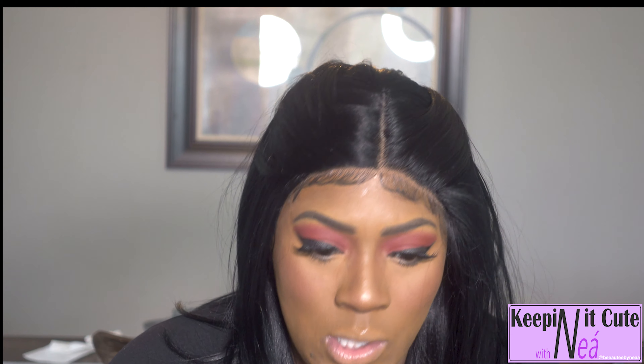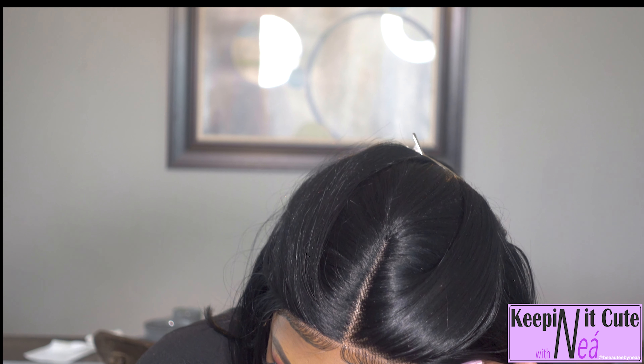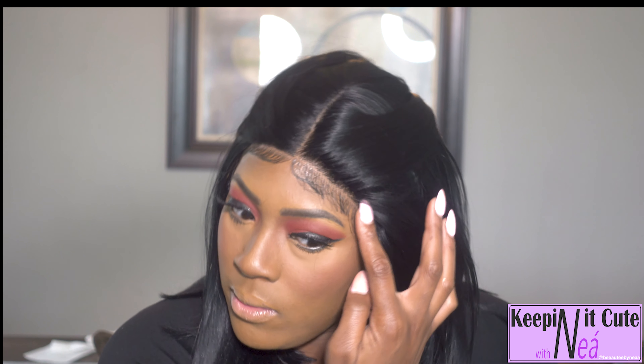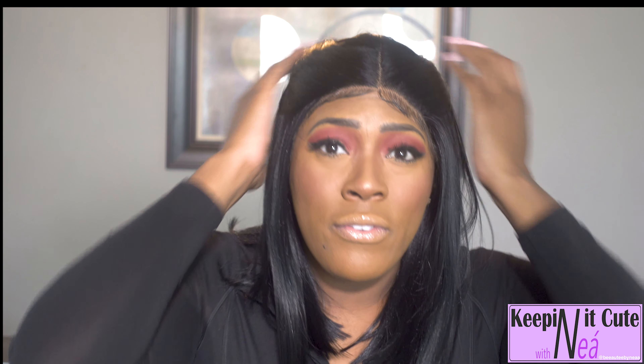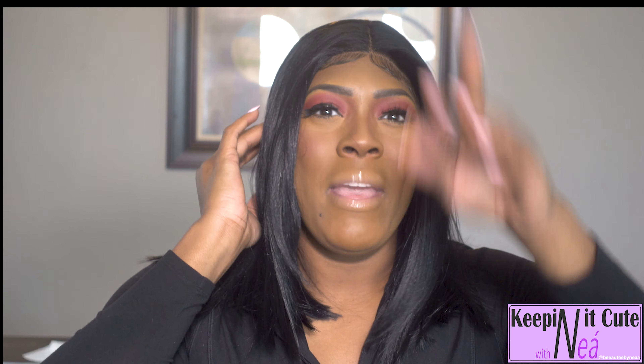I just did something simple with my baby hair — not too complicated. I have not applied any holding spray because it's really not a requirement for this unit. She's going to sit in place, you can just lay down your baby hair. The one con so far is the shininess, and another con is that I can literally feel the wefts through the hair when I run my hand over it.